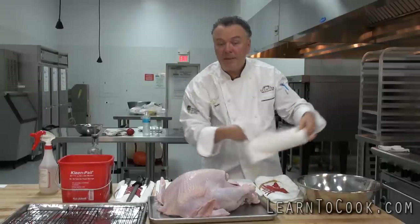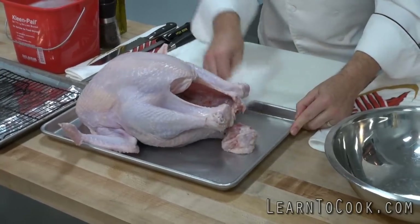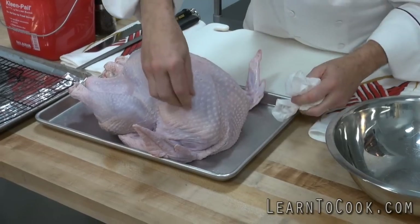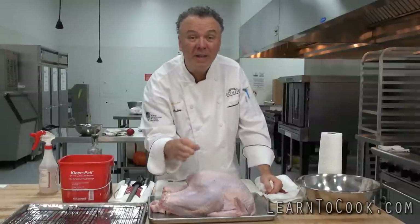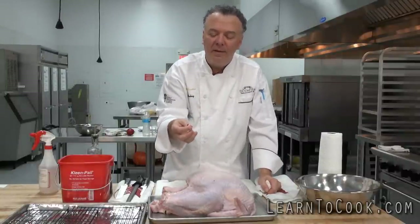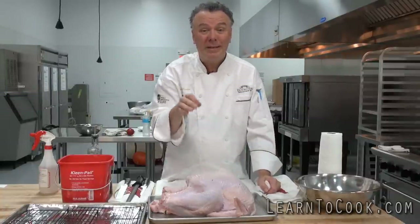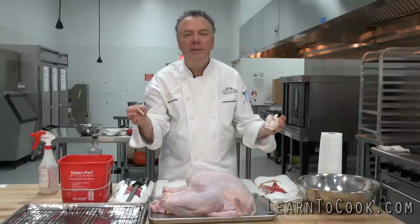It may take some paper towels to get it nice and dry, because we're going to want to season that soon. Now, you can see on this turkey it has a pop-up timer — well, that comes out. Here's why: because if you realize this is a 23-pound turkey, and you follow the common practice that it's 20 minutes per pound — 23-pound turkey, 20 minutes per pound — that's 460 minutes, divided by 60, equals 7.6 hours.